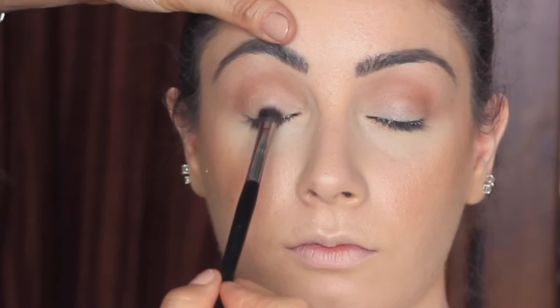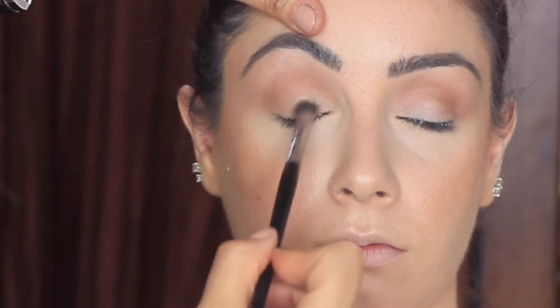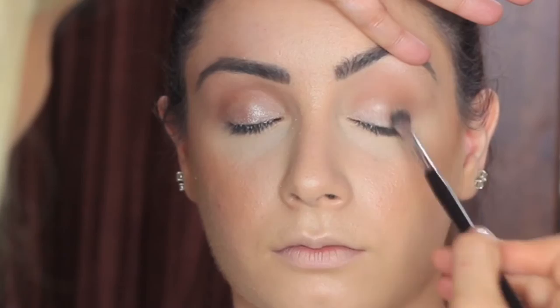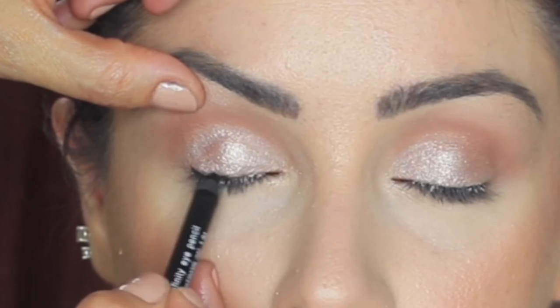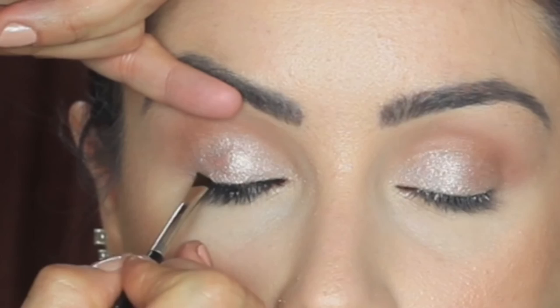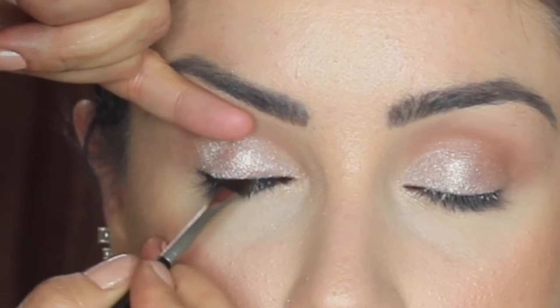Now I'm using a pop of color on the lid from the Too Faced Natural at Night palette in the color Spotlight. I'm spraying it with Smashbox Cosmetics primer water to make the color pop. Next is the liner — I'm using Frankie Rose Cosmetics black liner to make a thin line across the top of the lash line, then going in with an angled liner brush to even out the line and slightly smudge it.